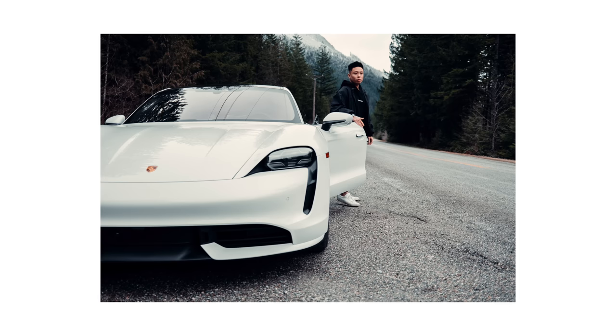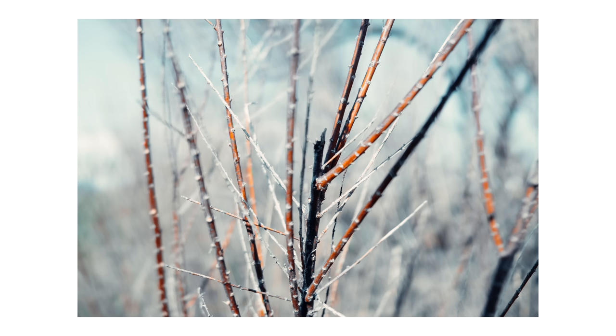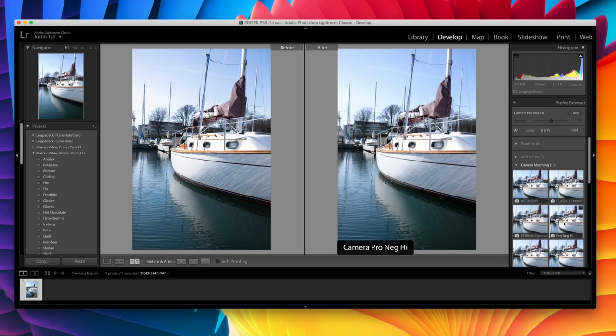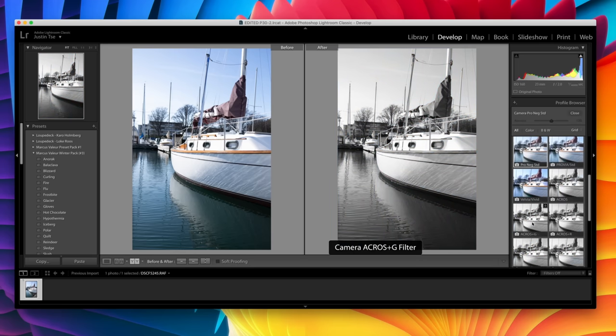There just seems to be a lot of love and loyalty for the X100 line, and this newest generation seems to have made many improvements from the previous one, both in terms of its lens, the sensor, and also the video recording. I've also heard some amazing things about the color science on Fuji cameras, especially when it comes to some of the film simulations as well.